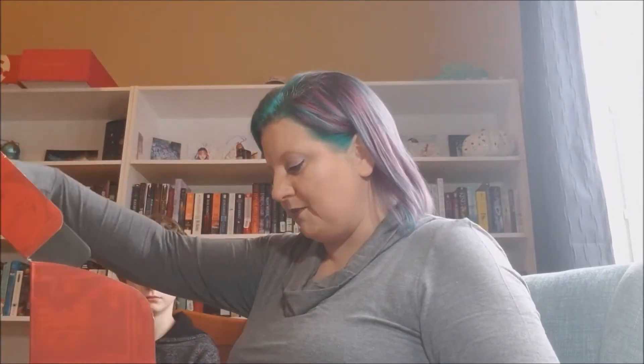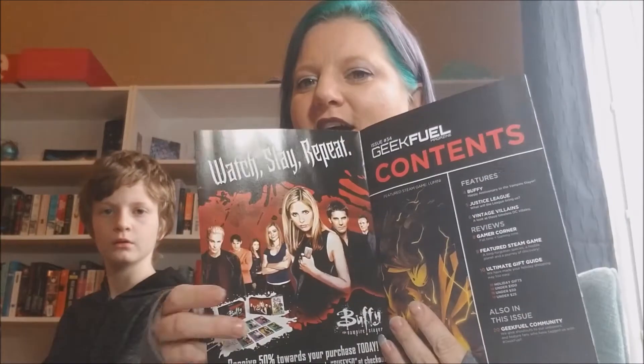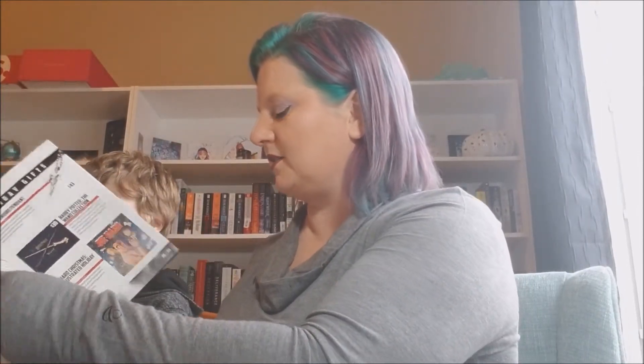First up is the Geek Fuel November box. Inside is always the Geek Fuel magazine, which has articles and gift items related to things in the box — there's even a Buffy feature, and they highlight Geek Fuel unboxers. There's always a t-shirt in your chosen size, a downloadable Steam game, and a little enamel pin, plus a few other extras.